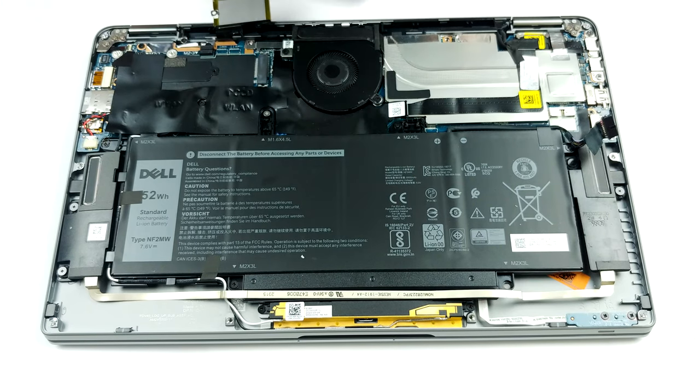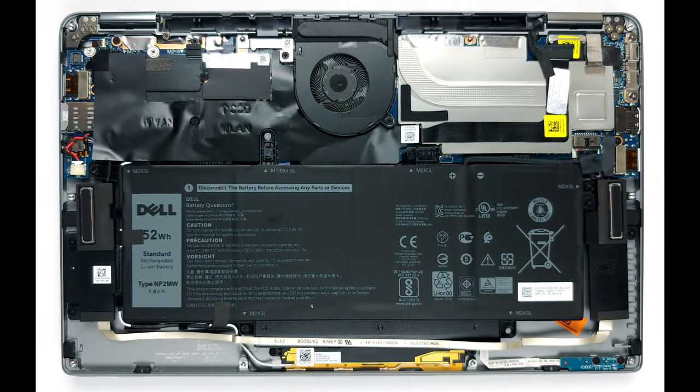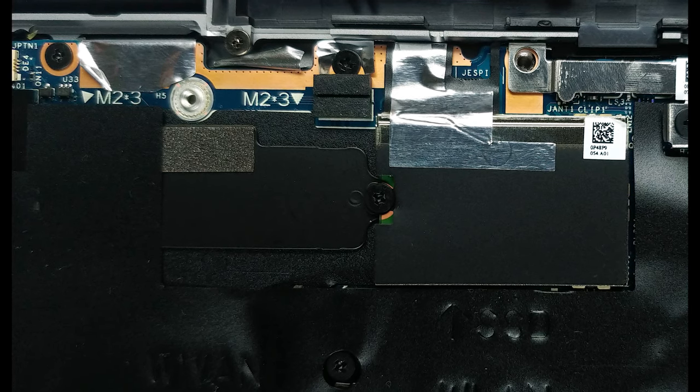For cooling, Dell has opted for a rather thin heat pipe and some metal brackets covering the mounting mechanism, the soldered memory, and the VRMs. And to blow away the heat from the chassis, it uses a tiny fan.